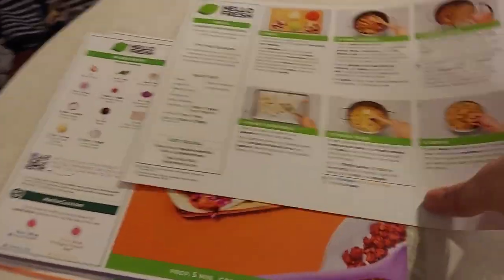I've done one other meal box service before — I won't name it since this isn't a promo for them — but with that one, everything was separate and you had to read the instructions to figure out how much onion or garlic you needed per meal. With HelloFresh, everything you need for each meal is perfectly sectioned out, even more so than other meal boxes.